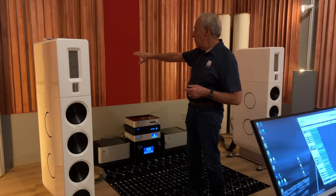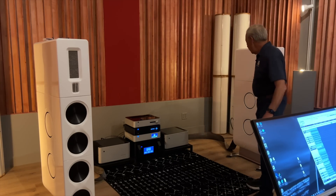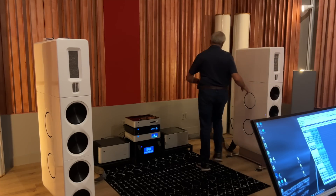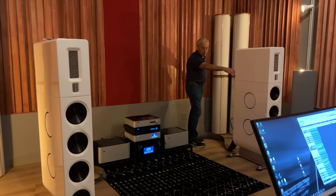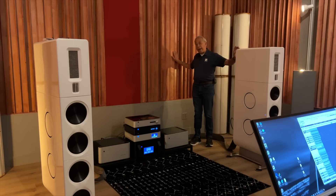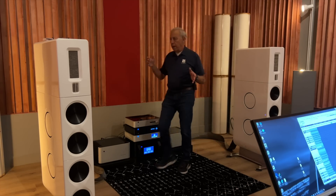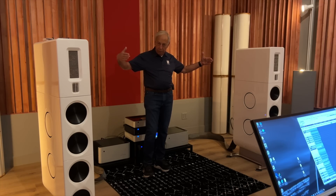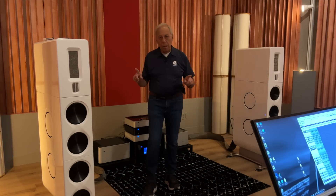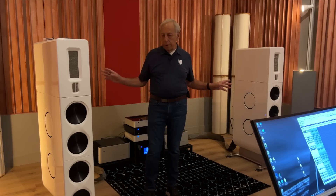So a couple of things. You'll notice that in this room — this is the mix room for Octave Records — the speakers, look how far they are from the rear wall. About four feet, arms length apart. That's very important, that really matters. They're away from the sidewall. They are essentially pointed straight ahead and toed in a little bit. And this is one way of setting up a pair of speakers where they will disappear.